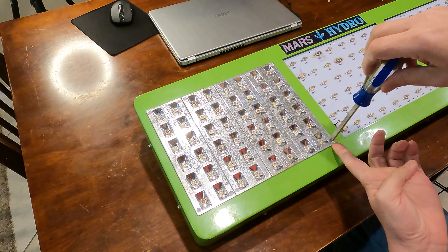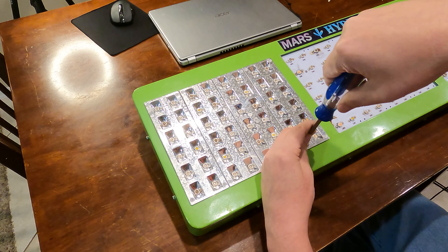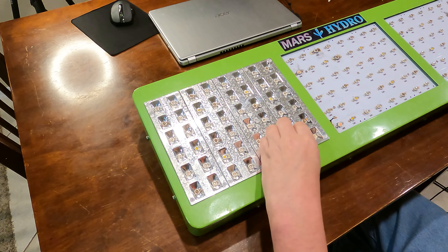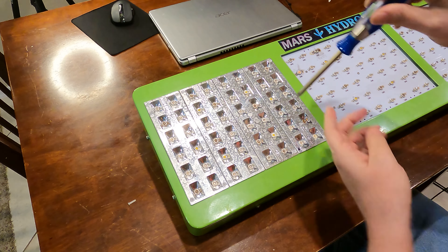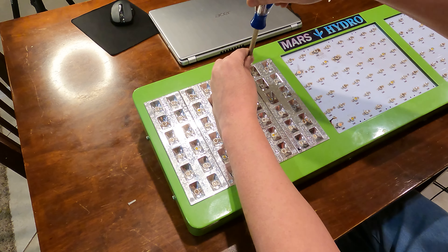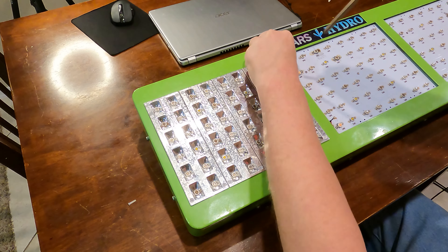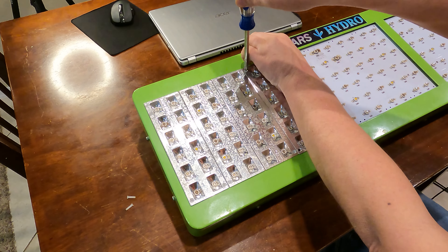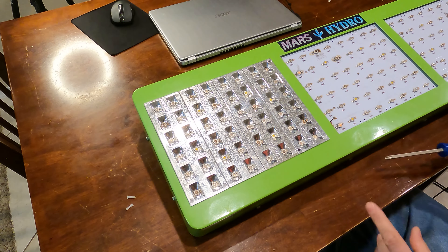I'm going to start removing these sections and looking for the bad LED. I usually have to go to the other side - there's a bolt on it. My care for these little covers has really diminished over the years, so I super glued them on the back so they could come out. Every once in a while like this one, the super glue slipped, so I'm just going to pull back on it and rip the head off. I hate these reflectors.